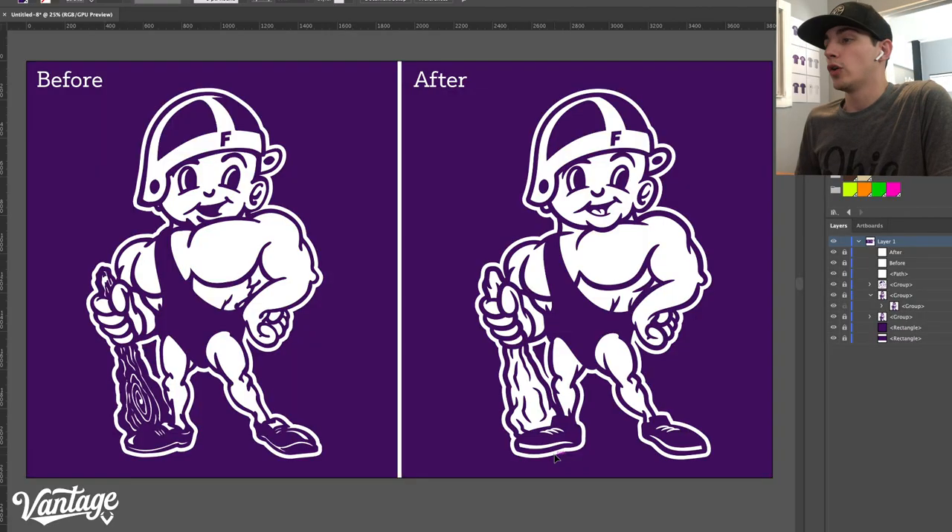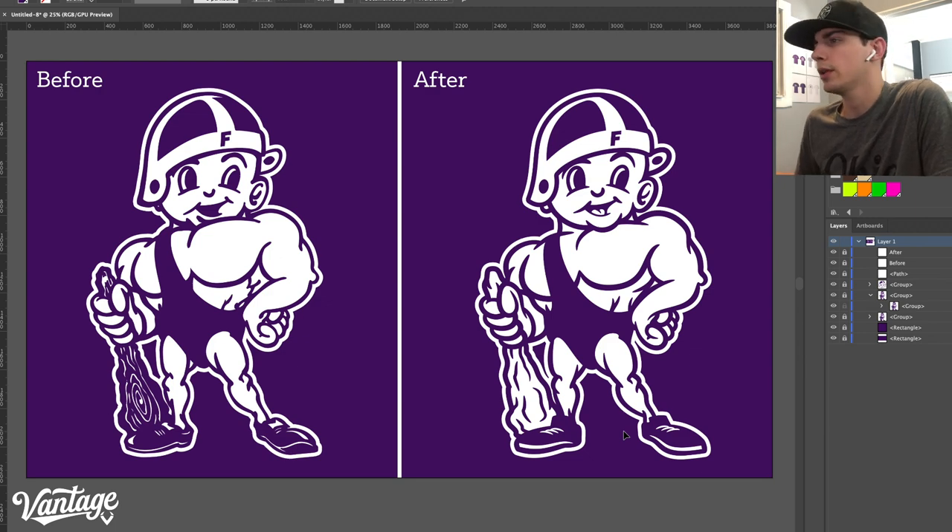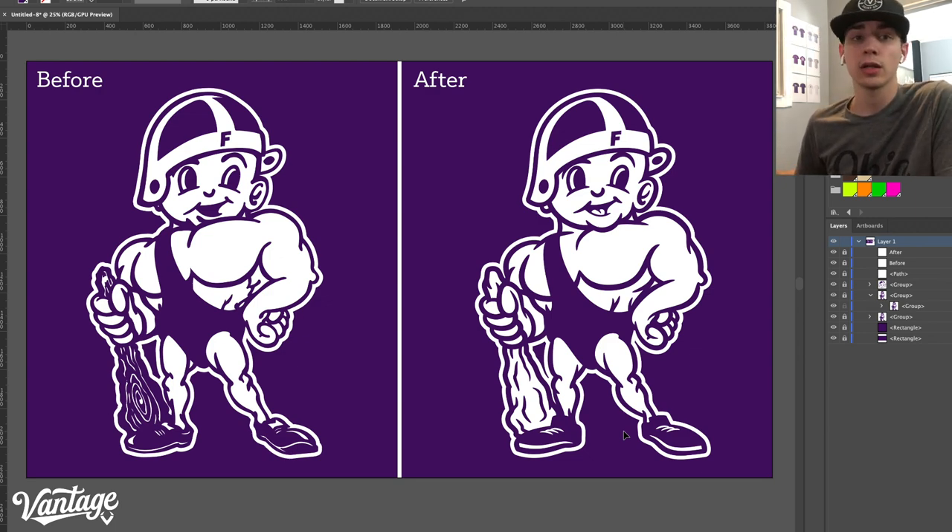So let's dive in and really see what we did — I'll break it down for you. Jumping in here, you can see right off the bat we just cleaned up the lines. Look in the lats, the kneecaps, the ears — stuff like that. The lines are just a lot smoother, cleaner, and it just gives them a cleaner look.